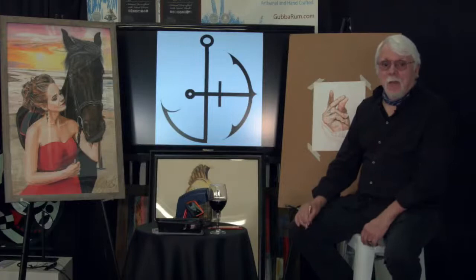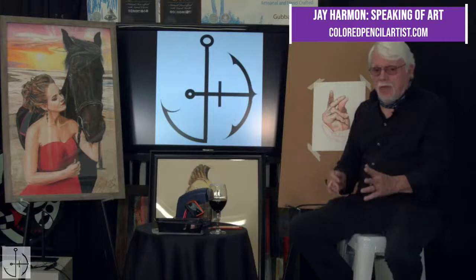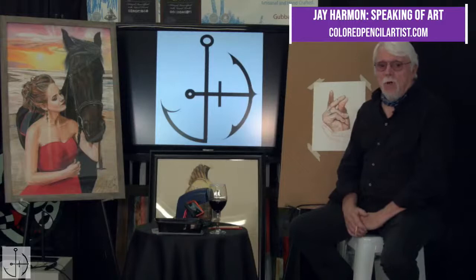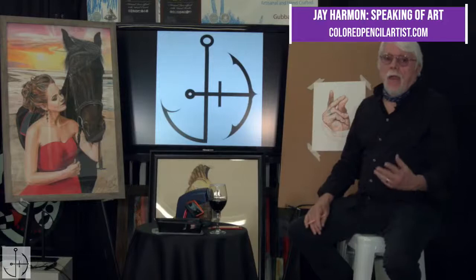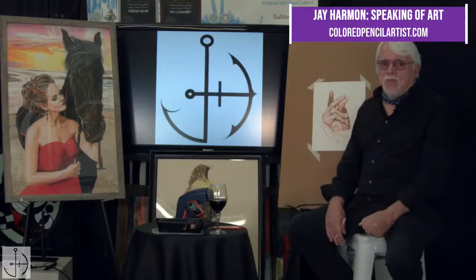Hi and welcome to the Colored Pencil Artist Show. I'm Jay Harmon, the Colored Pencil Artist, and we're here for another nice relaxing show. We're working in the middle of a picture. Today we've been doing a hand, and as you can tell if you've ever tried to draw hands, they're not the easiest thing to do. I've been coming in and doing a finger and then a couple more fingers, and I've got the first hand finished. Someone had challenged me to put in a second hand, so that's what I'm going to work on today — to paint with colored pencils the second hand on the picture.